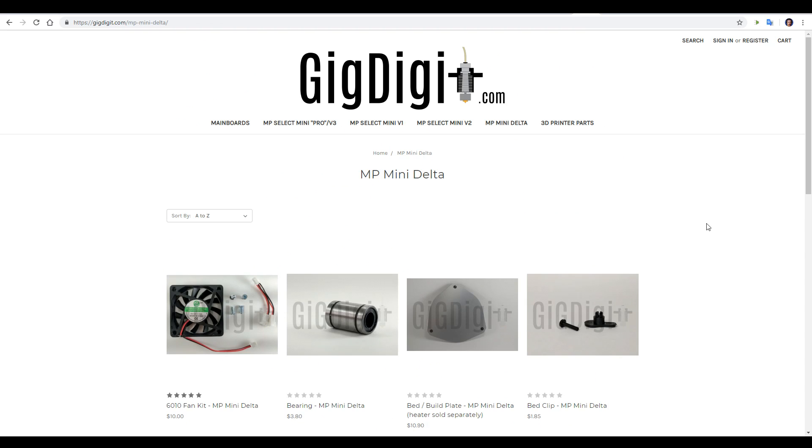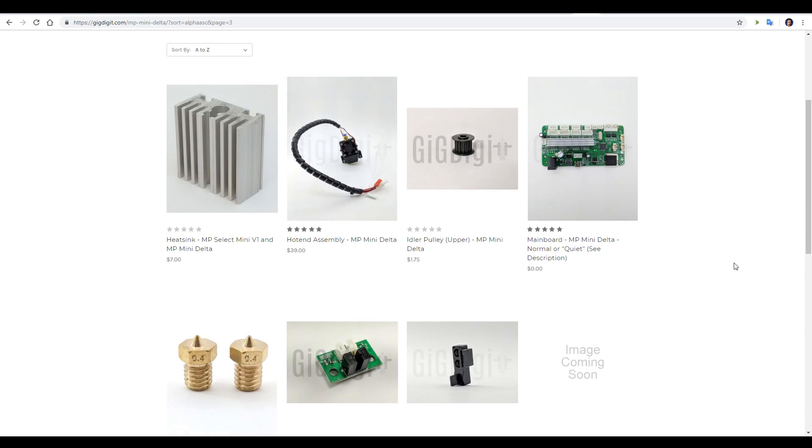And finally, if something breaks or goes really wrong, we have the Gidge Digistore, run by Matthew Up. It's got a range of spare parts, including main boards and even some sold with 2208 stepper motor drivers to make your printer much quieter.